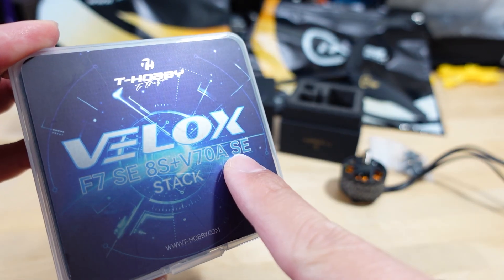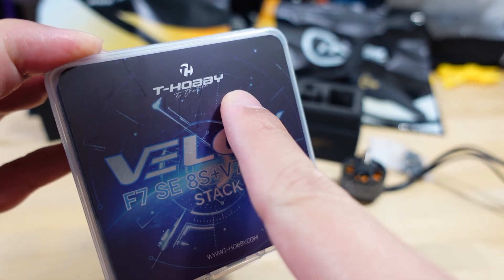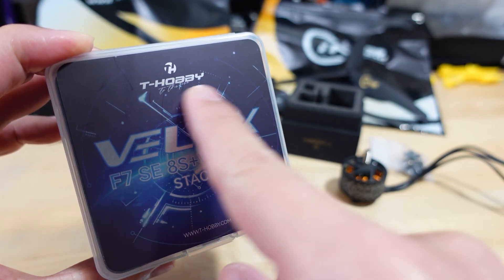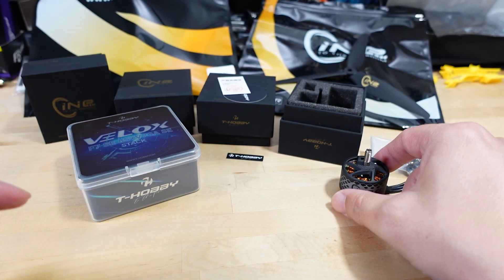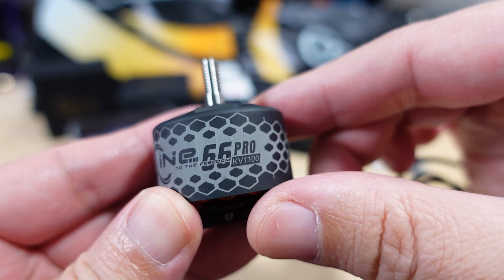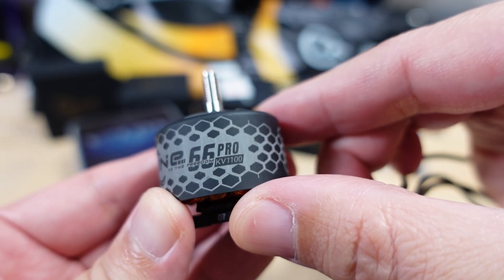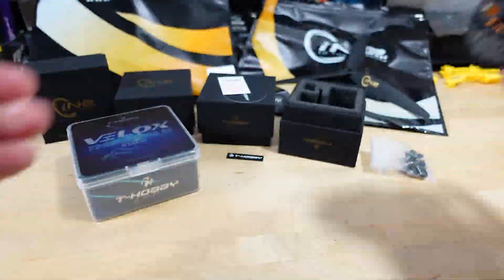This V-Locs brand here is actually a T-Motor brand, but then it's called T-Hobby. I think T-Hobby and T-Motor are basically the same company. I got four of these Cine 66 Pro 1100KV motors — they're pretty hefty, obviously for an eight and a half inch build.